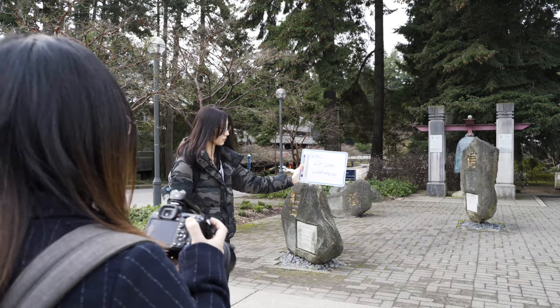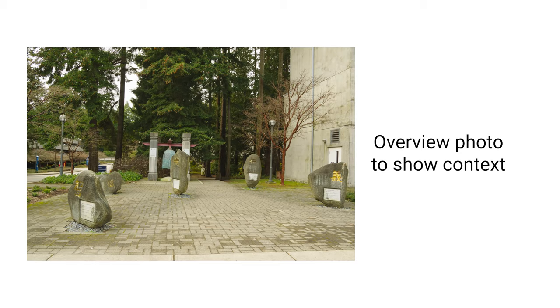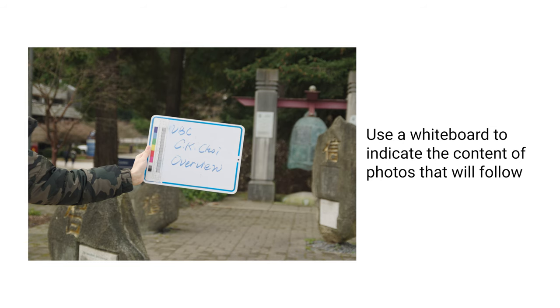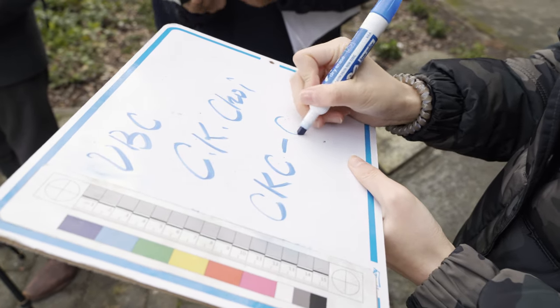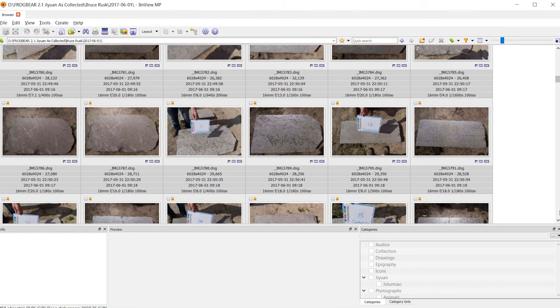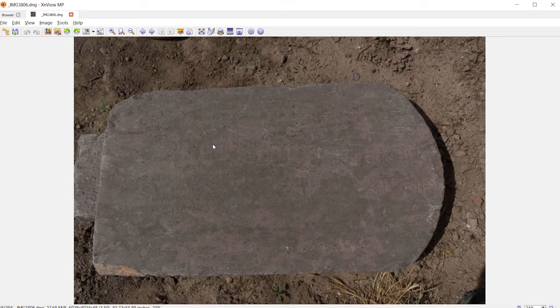If location and context are important, as is often the case at religious sites, it's important to take some overview photos that show the inscriptions in their surroundings. We're using a whiteboard to indicate the content of the photos that will follow. This is helpful in many contexts, but vital when documenting epigraphy, so you can sort out hundreds of similar looking photos. You can simply update the code number for each inscription as you move through the site. Typically, you'll create one record for each stone and perhaps additional records for the context photos that show multiple stones together.